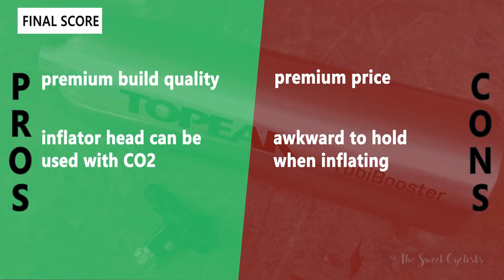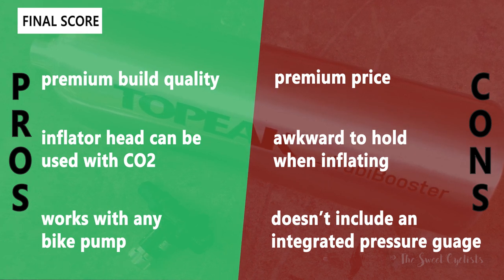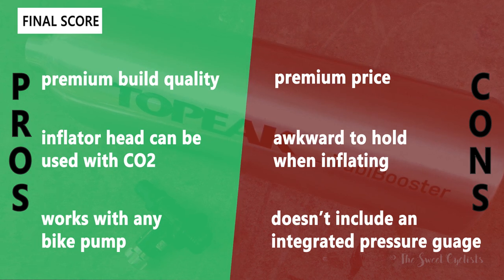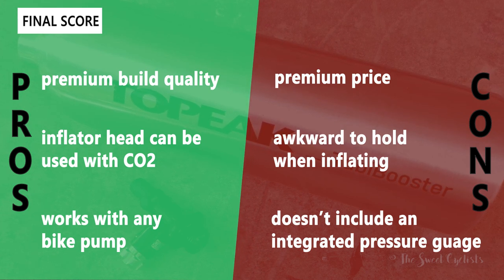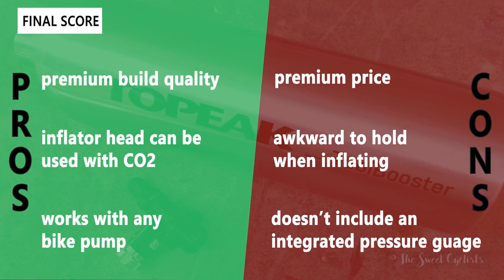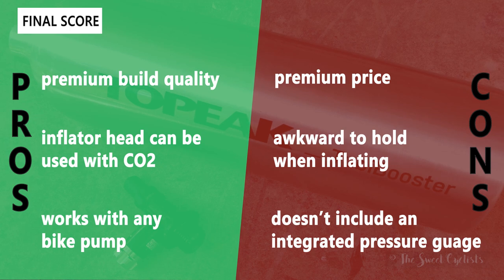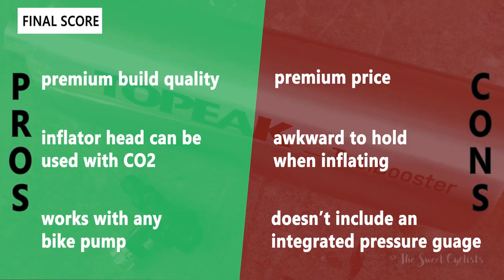Now let's go over the pros and cons. What I really like is the premium build quality — the aluminum finish feels and looks really premium. I also like that the inflator head doubles as a CO2 inflator for a true two-in-one use. And it works with any bike pump, so you don't have to replace a pump you already like. It's also a portable solution, so you can take it to any event.